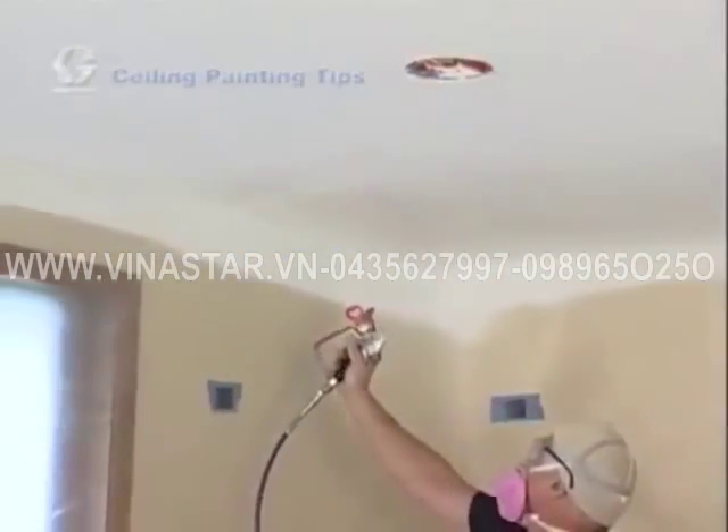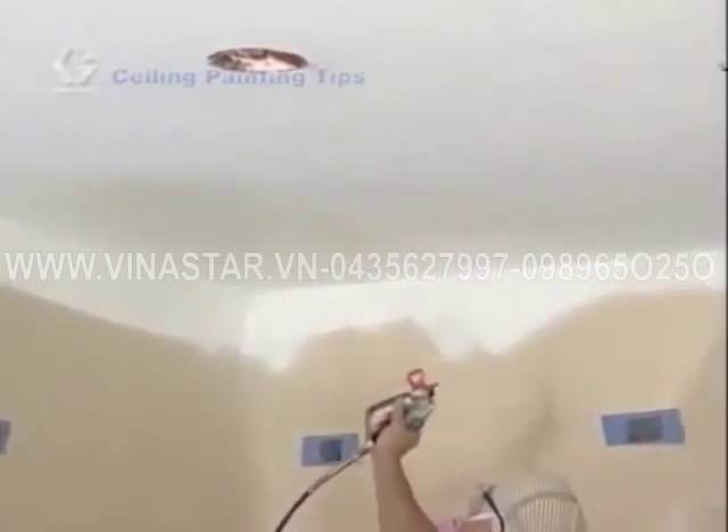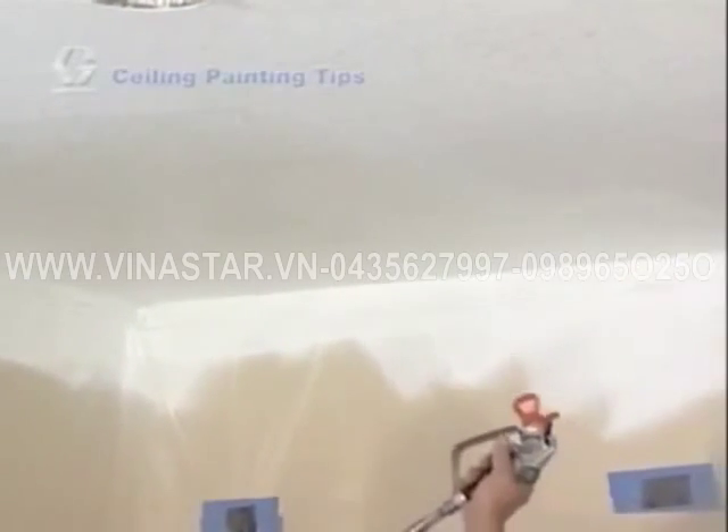Try to keep the spray tip approximately 12 inches from the surface you are painting. Next, you'll begin to paint the main area by pointing the spray tip at the edge of the previously painted area. Overlap the previously painted area by about 50%. Overlapping strokes provides nice, uniform paint coverage.